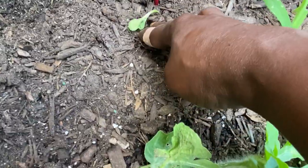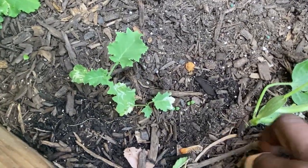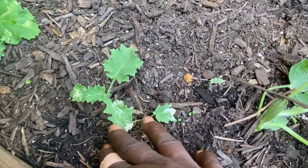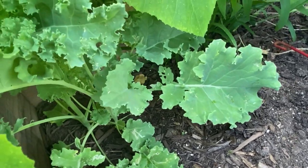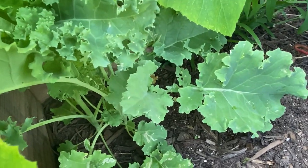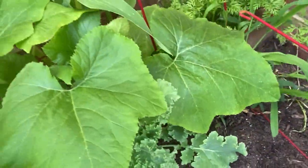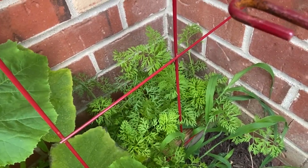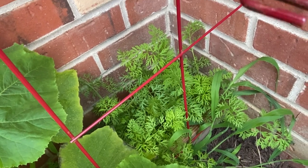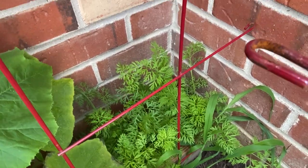One of my melons died. This is the curly kale and I think I'm going to chop it all the way back because it looks like it's just done. Those are carrots in the back — different colored carrots — and I'm excited for these. I didn't do too well last year but I'm doing very well with them this year.